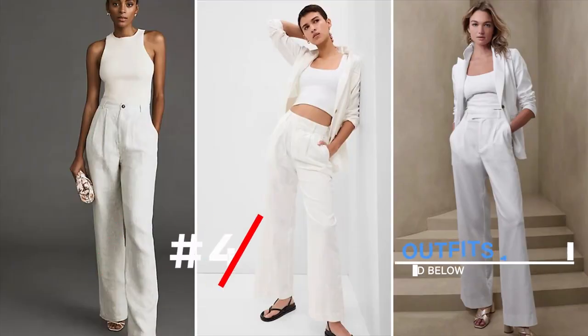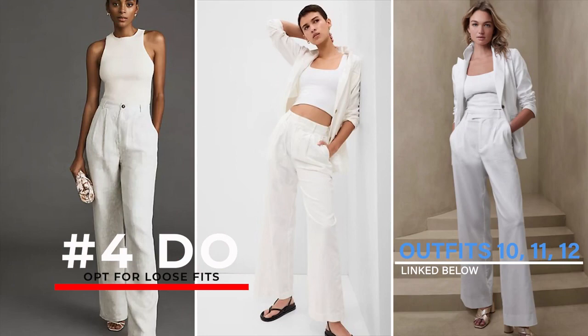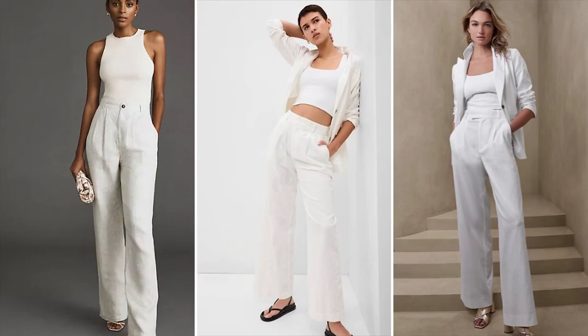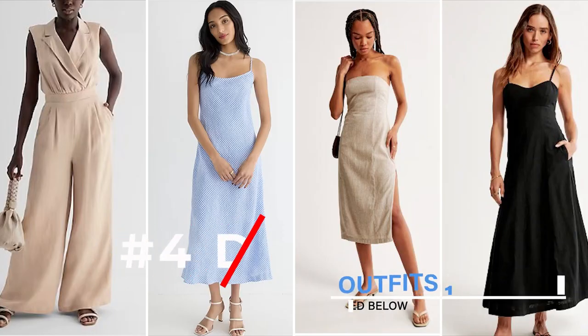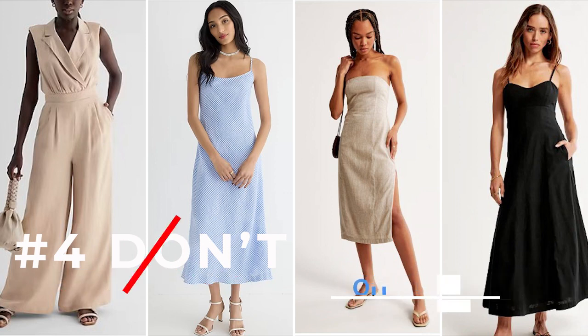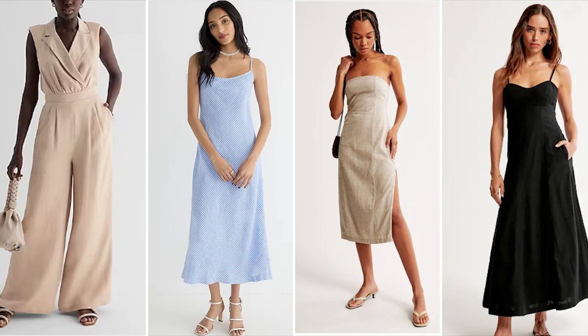Do number four: opt for loose fits. Linen drapes beautifully, so choose a loose-fitting or slightly oversized style for a comfortable and chic look. And the don't for this section: don't limit linen to just casual settings. Although linen can be dressed up or down, don't hesitate to wear it for a variety of occasions, including semi-formal events.